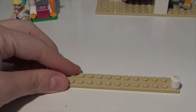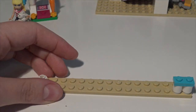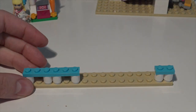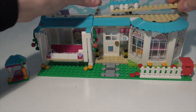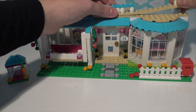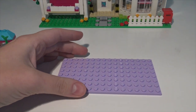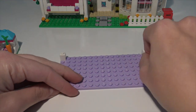Here it is nice and sped up. We're starting with our gorgeous sandy colour brick. There's some kind of balcony. I love the colour scheme of Stephanie's house - it's kind of baby blue and sand and lilac. It's very gorgeous, very fitting to the Lego Friends theme.